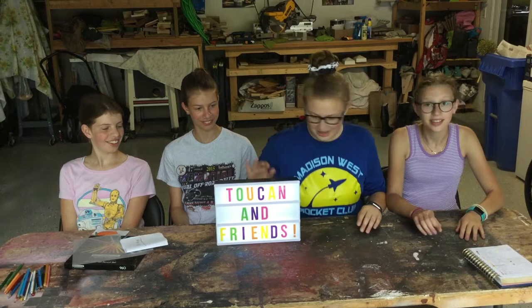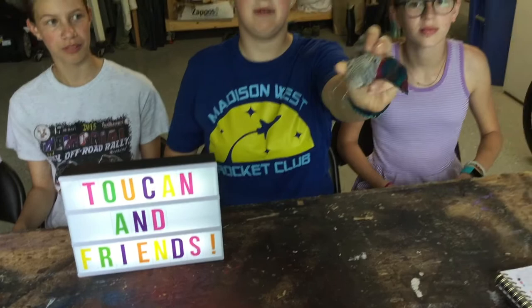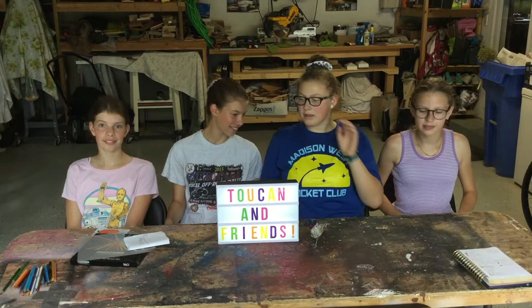We got this fancy new light box — it's actually Kate's. And drumroll please, we got a new mascot, guys. This is a Toucan we made in our last video. It's Ben the Toucan, not specifically named after my friend, but this is Ben the Toucan.